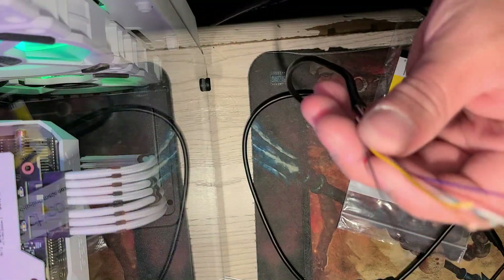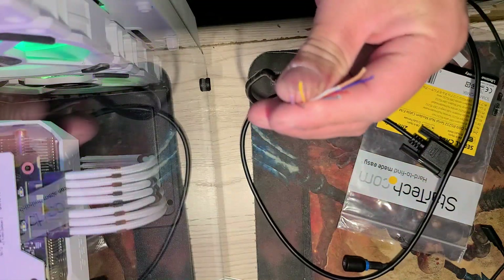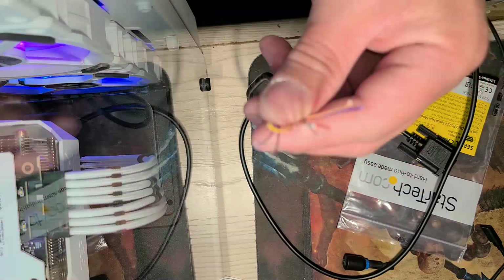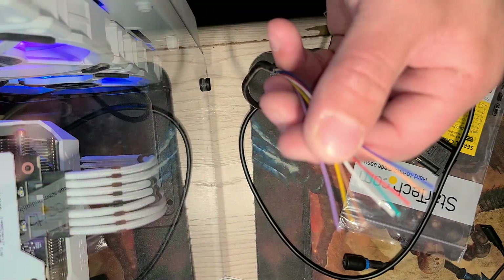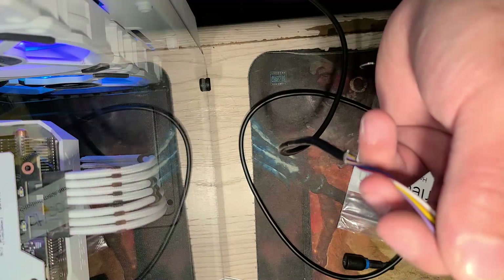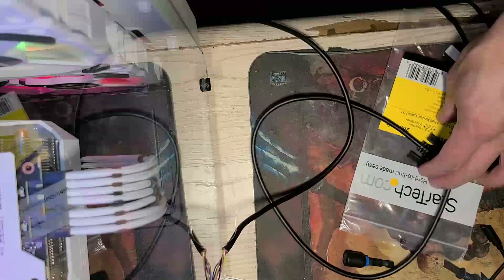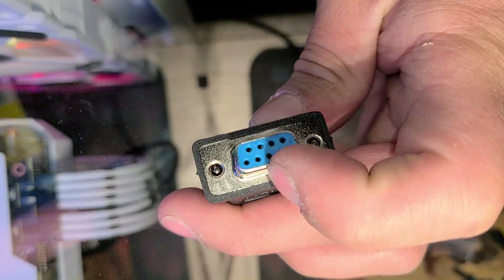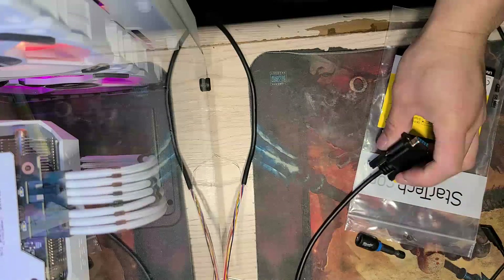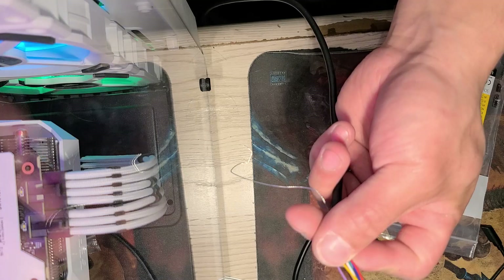Sometimes you can find the wiring diagram or pinout online, but it's probably easier to do a continuity test. Typically green is your ground, and on most cables red is the communication wire. Pin three — the very middle one — is another communication wire which we don't use, and that's typically blue.